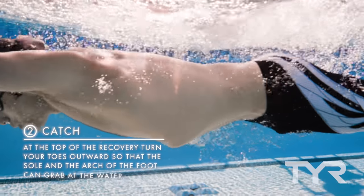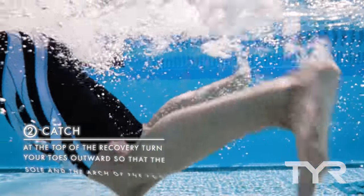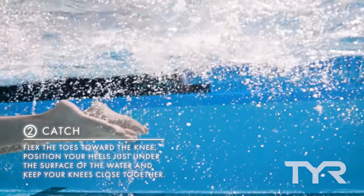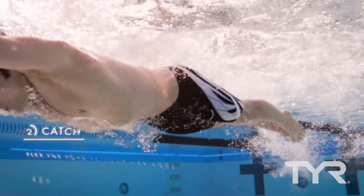Next comes the catch. At the top of the recovery, when your feet are near the surface, turn your toes outward so that the sole and the arch of the foot can grab at the water. Then flex the toes toward the knee and position your heels just under the surface of the water. Keep your knees close together during the catch, but move your feet apart and outside the line of your body to hold more water.